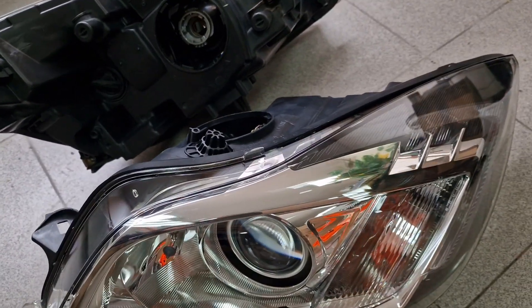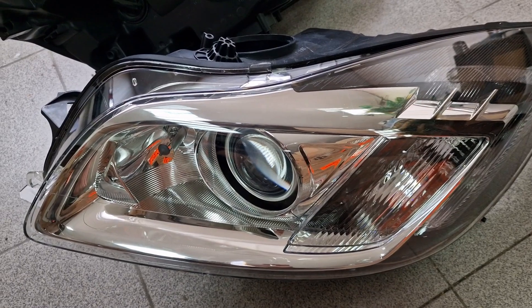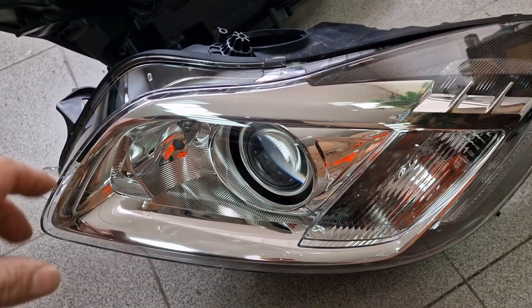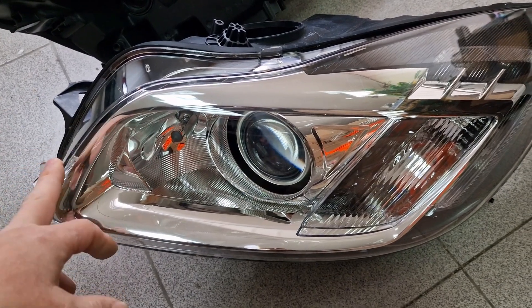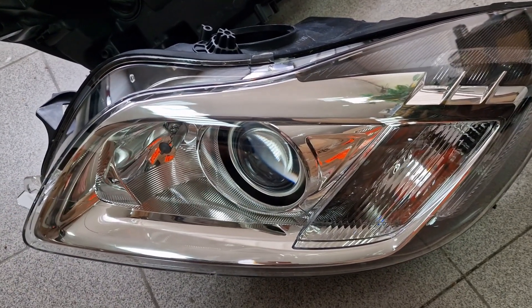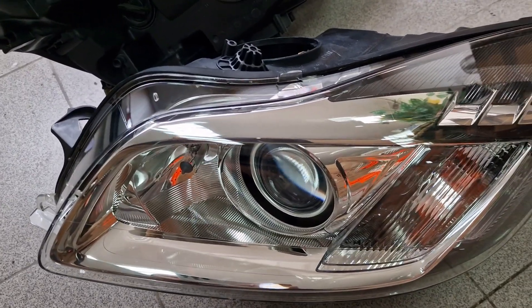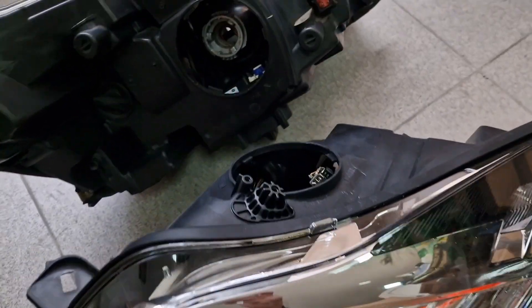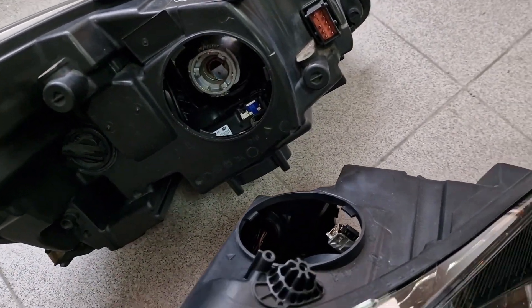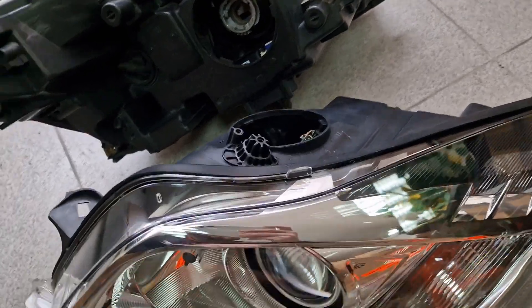I already explained in many videos — you can watch them — that the aftermarket Xenon ballast will not work with the European Insignia headlights. Today I will show you why, and even a person with very limited technical knowledge will understand why aftermarket ballast will not work on European Insignias.